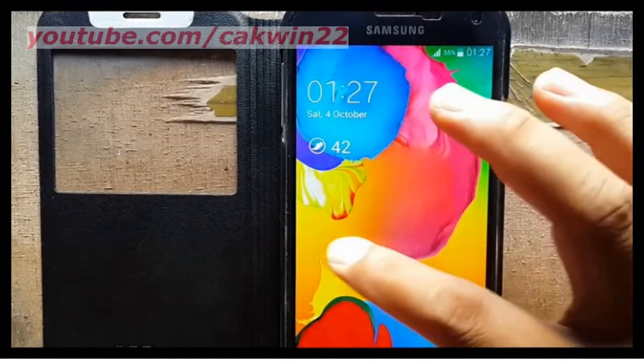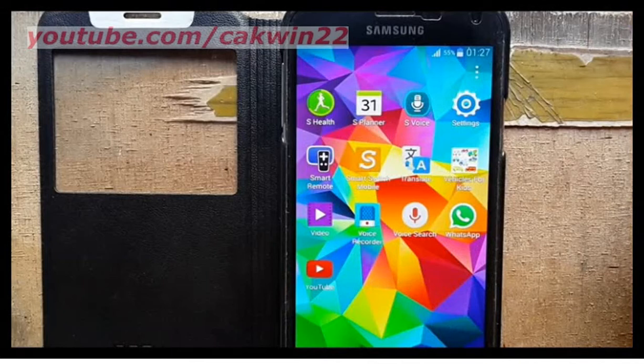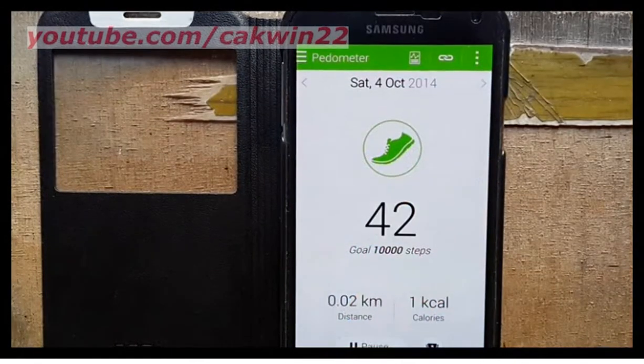If the pedometer does not appear, activate the pedometer on the S Health application.